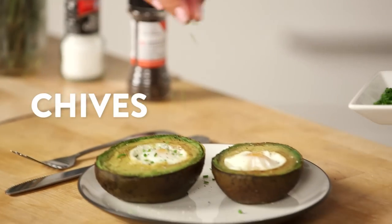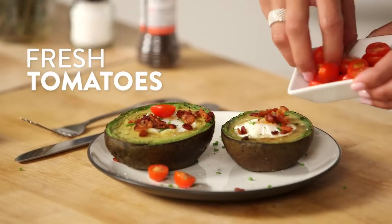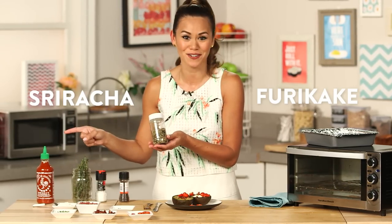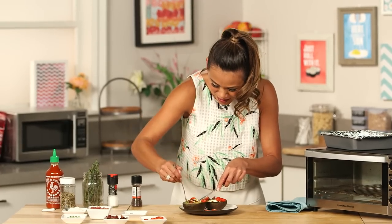Like some chives, or little pieces of bacon, or maybe even some fresh sliced tomato. Sometimes if I'm craving something a little Asian, I will add a little bit of furikake and some sriracha for some heat.